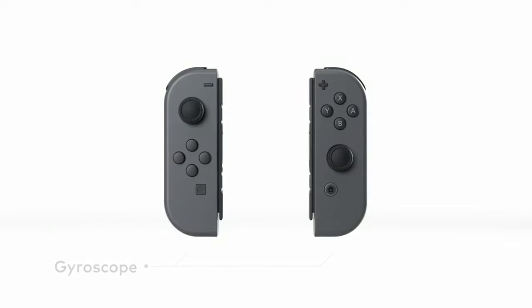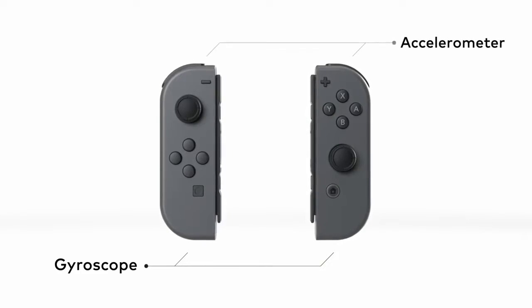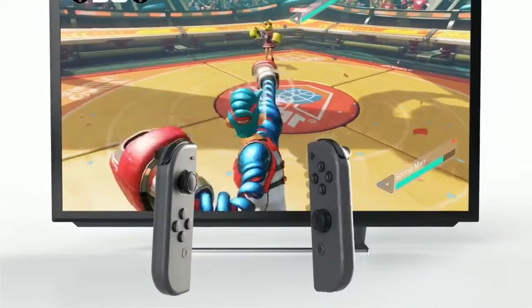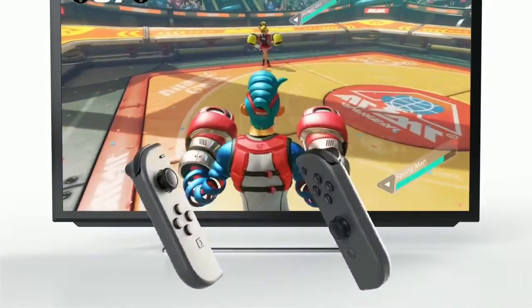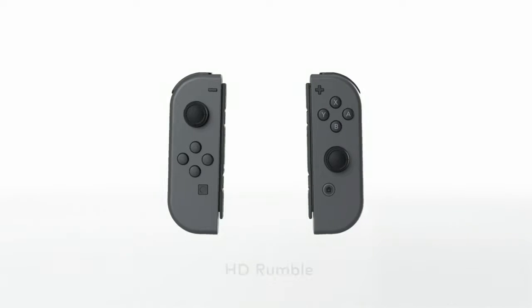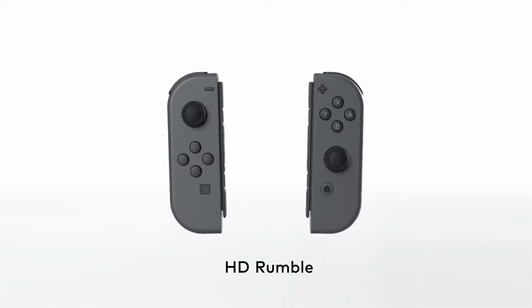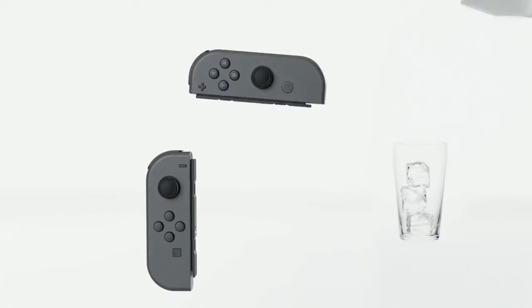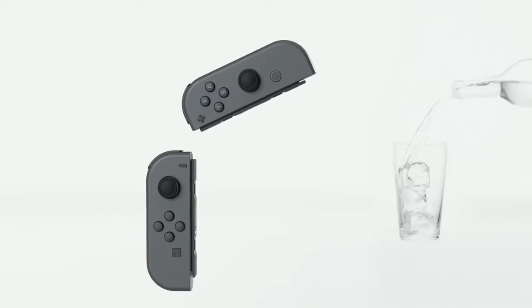Joy-Con. Each Joy-Con includes gyroscope and accelerometer technology, so intuitive controls using movement or tilt are possible. The new HD rumble feature allows for high definition vibration — it can reproduce sensations and experiences in entirely new ways.